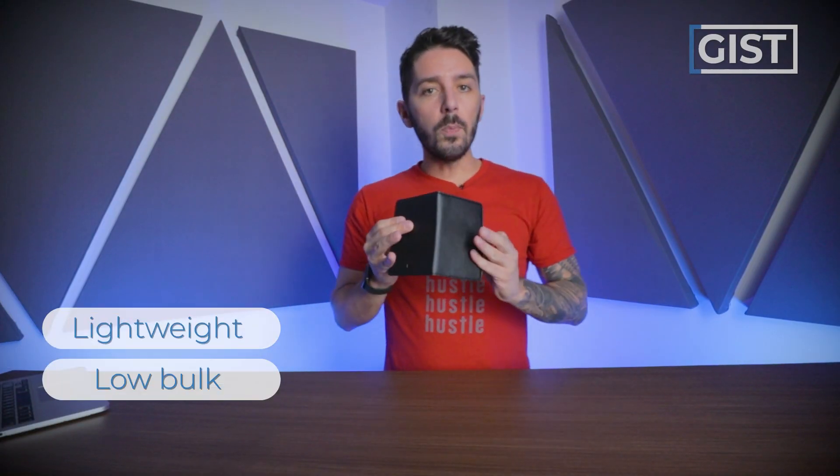The gist of this wallet is it's lightweight, no bulk, and fairly functional. It boasts an RFID wrap-around protection, which means that your credit card data is safe from any potential data thieves out there. And it's made from a very smooth, scratch-resistant vegan leather.